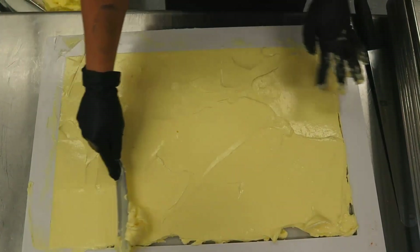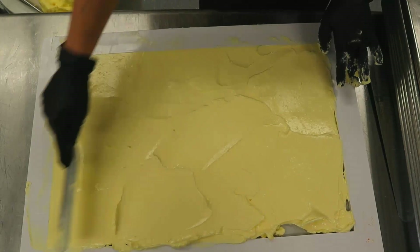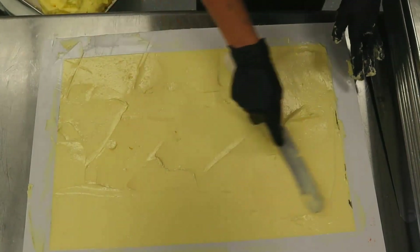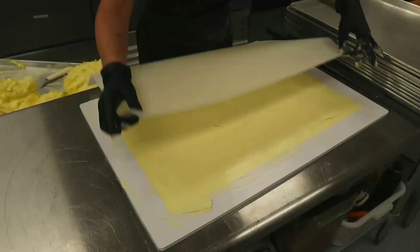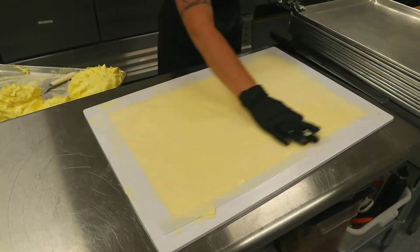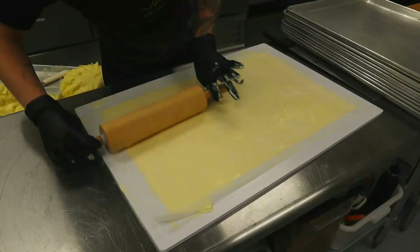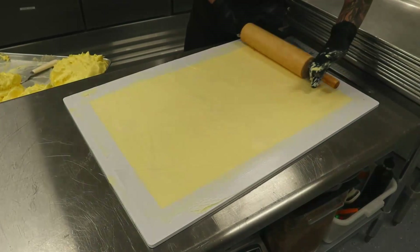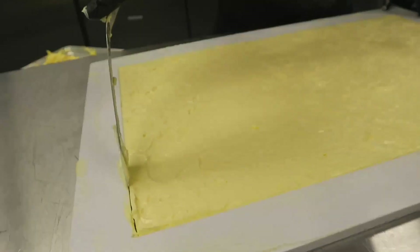As we're doing the batons, someone is working on what is called butter blocks. That is high fat European butter that has been mixed in the mixer to be nice and soft, and then we smear it on a piece of parchment paper with a frame so it's nice and flat and fits perfectly in a rectangular shape.